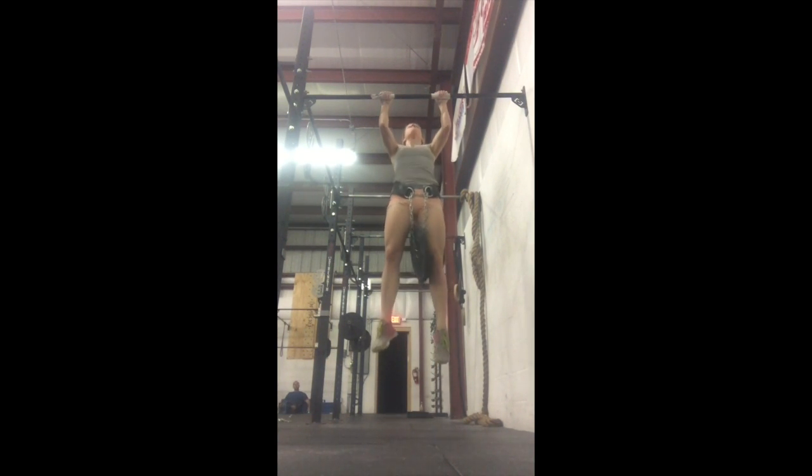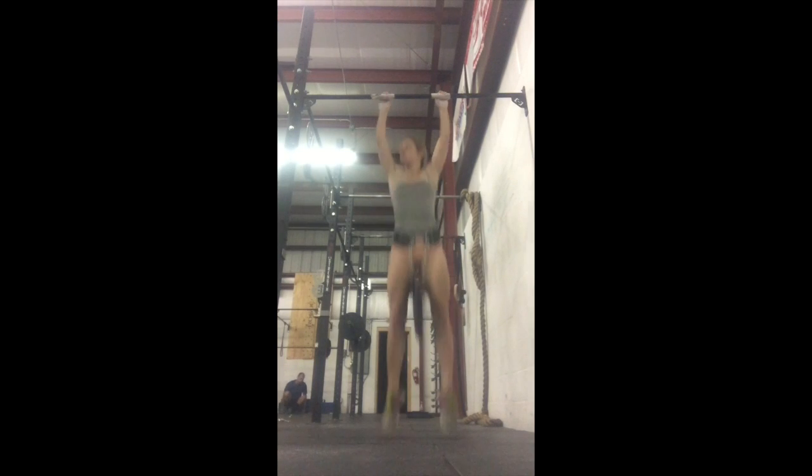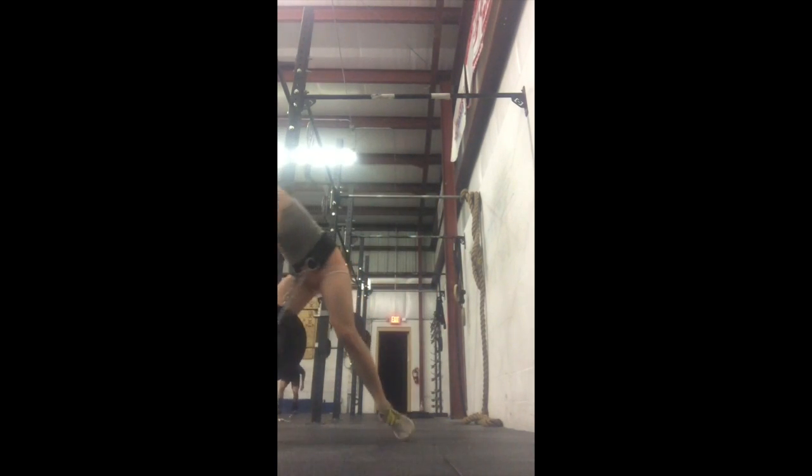Guys, before warming up, just really be conscious of pulling into that bar and catching a good core squat. Good, very good.